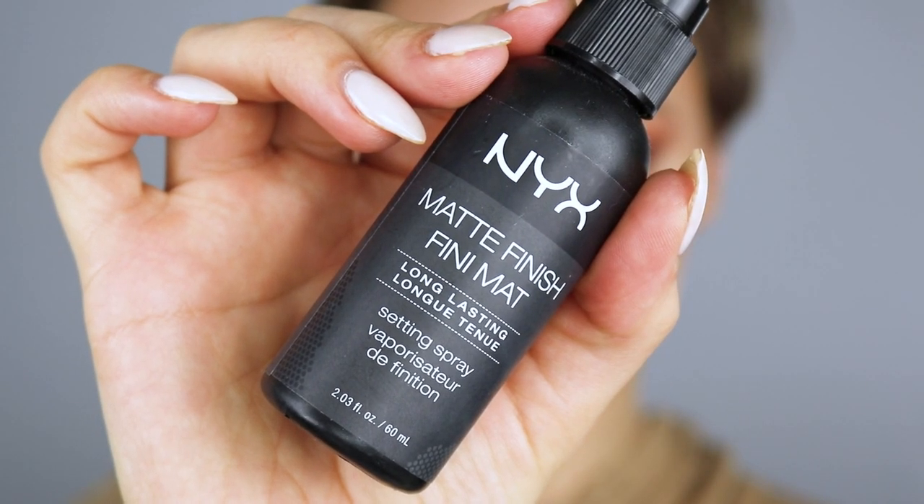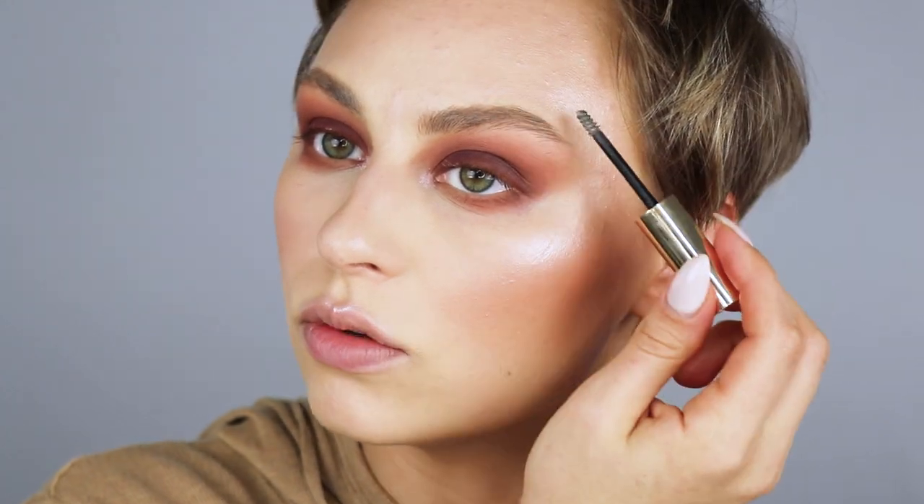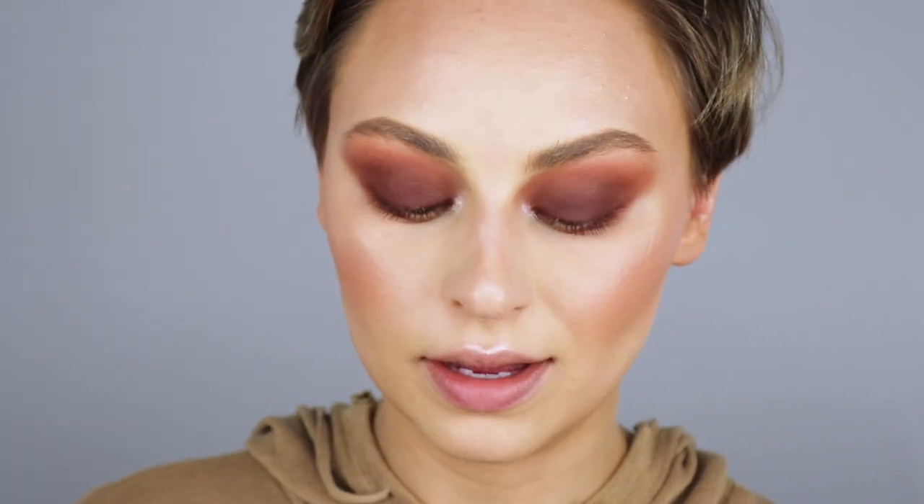I can't deviate from my Tarte brow gel. They don't make a drugstore brow gel — they don't even make another high-end brow gel that's this good. So use whatever you like. I used to use the NYX one forever, but if you are looking for the best, this is where you should be spending the money.